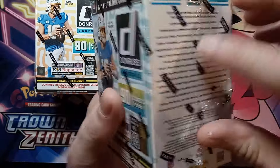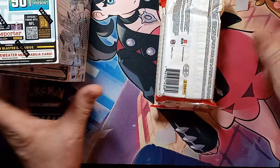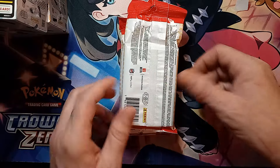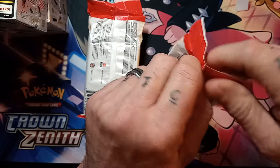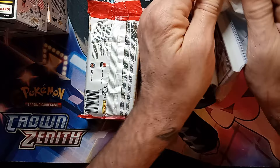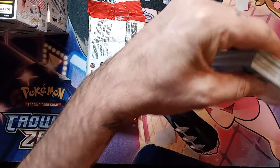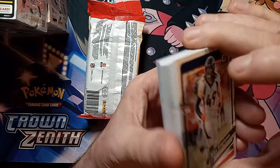Instead of cutting into the blasters right away, we'll set those aside and get into the actual fat packs first, that way we know what's what. Without further ado, hope you are doing well and staying warm. Welcome to the channel if you've never been here — we're fairly new but trying to get some stuff going in 2024, hoping for a better year.